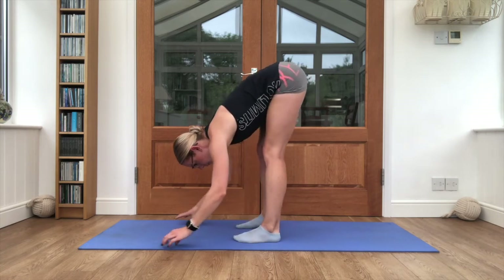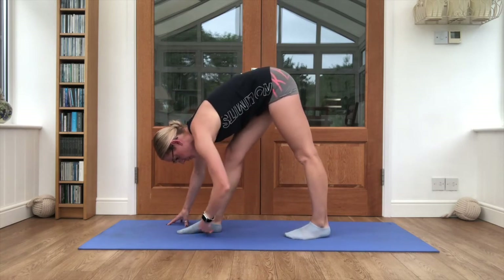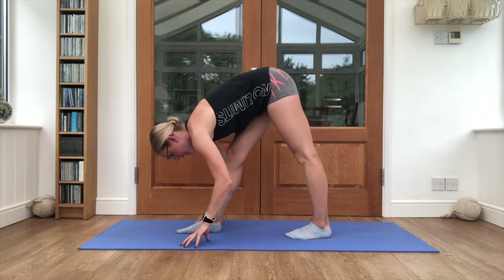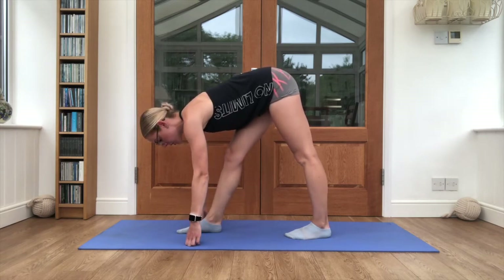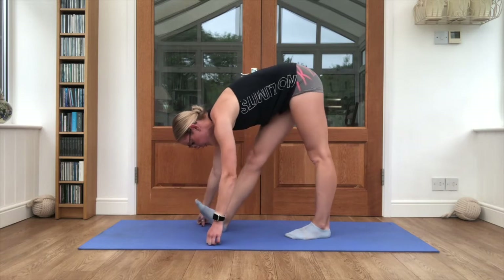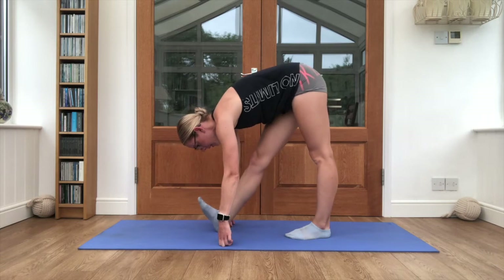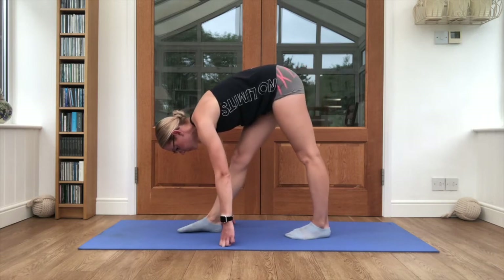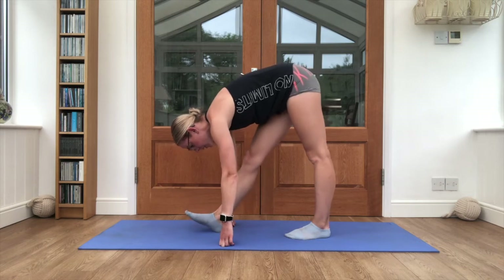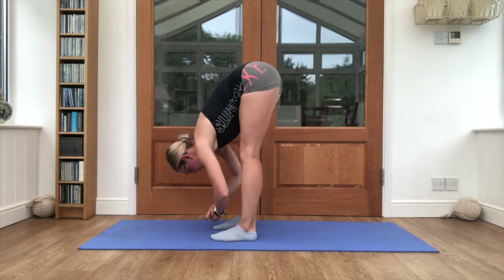Lovely job. Step one foot forward, one foot back — this should be just over a foot gap between them — hands reaching forwards. If you can't quite reach, grab a block to help you. Pull those toes back and place them down, pull the toes back, place them down, pull the toes back, and one more time.